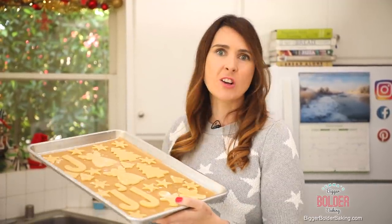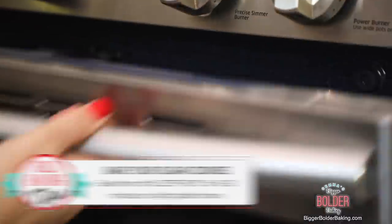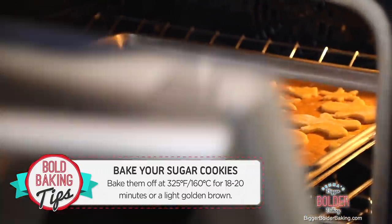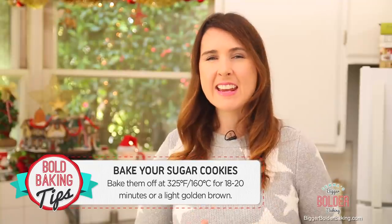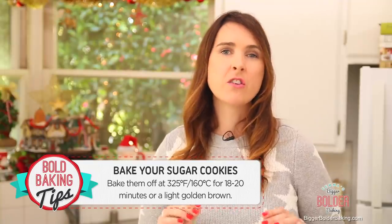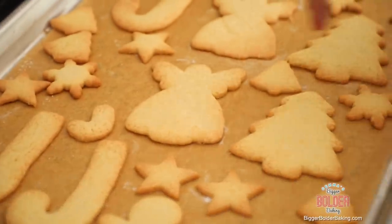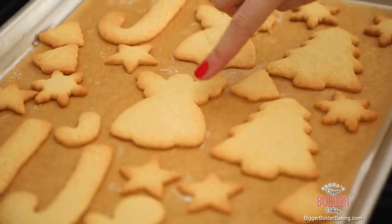Look at that — that is a really festive looking tray. Now these are ready to be baked off. Bake your sugar cookies at 325 degrees Fahrenheit or 160 degrees Celsius for roughly 18 to 20 minutes, or until they're a really light golden brown. Our timer just went off — you can tell these are perfectly done because they're a lightly golden brown all over and a nice even color.